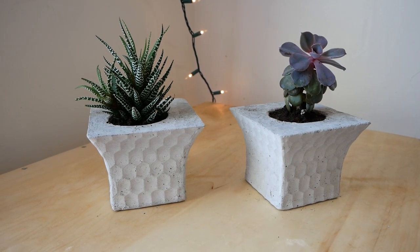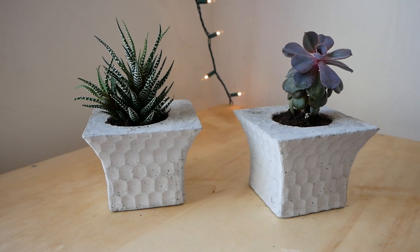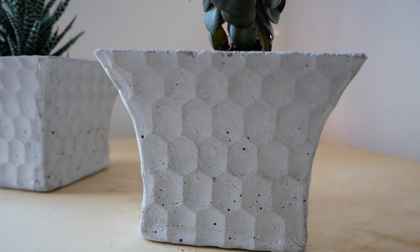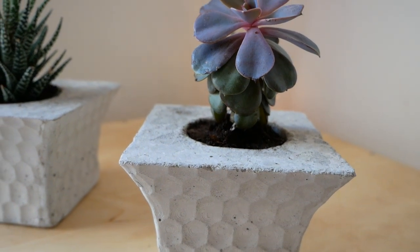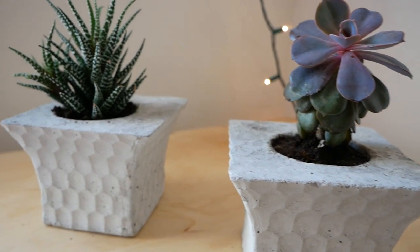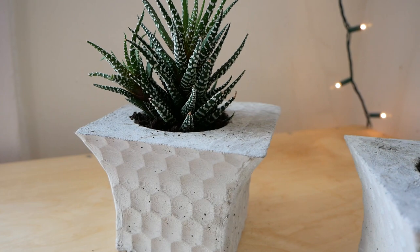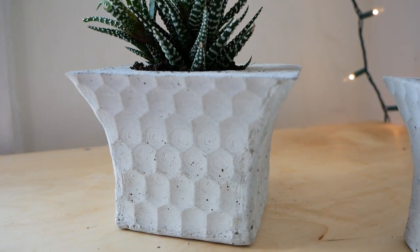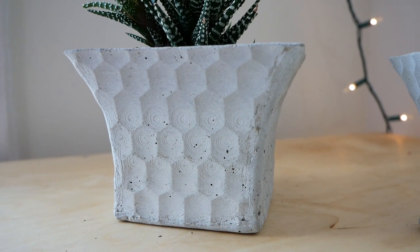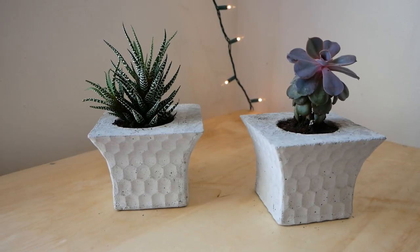I have been itching to combine 3D printing and concrete ever since I got my printer, and I am so excited that this project actually worked. The textured concrete looks awesome, and the fact that the molds are reusable is super exciting. If I were to make these again, I think I would use a more tapered plastic container to mold the inside so that the hole could be a bit wider at the top. If you'd like to make these planters yourself, I have the STL files for the 3D printed mold available on my website, and I'll put a link to that in the description.